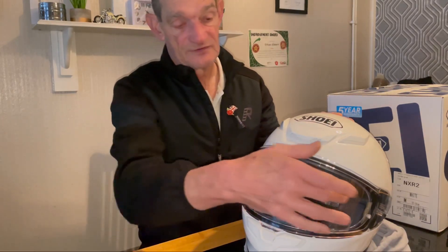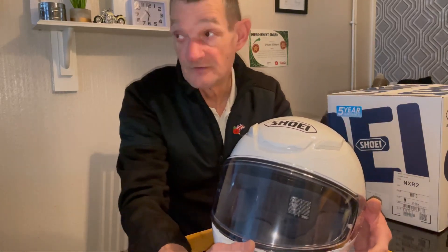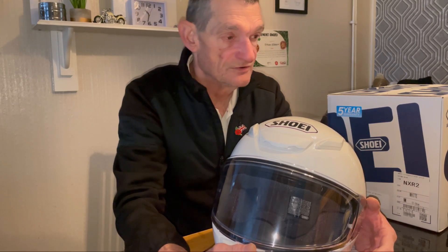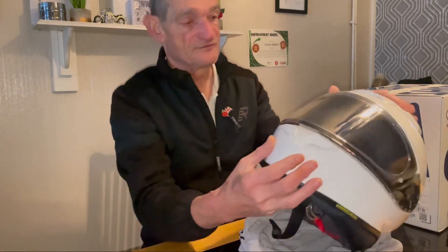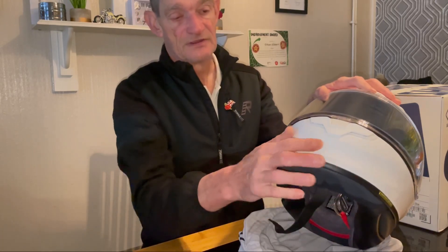Yesterday I took the rear protective sticker off, put it on, and went out down the bypass not far from here, reached the limit of 70 miles an hour — excellent, just excellent. No horrible wind sound, nothing. I've ordered a Pacific chin mount from the chin mount company, which I'm having fitted just here.